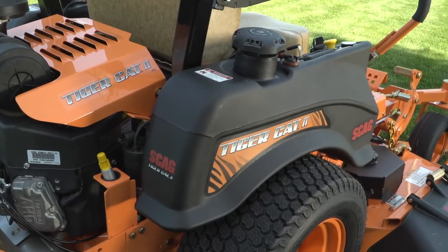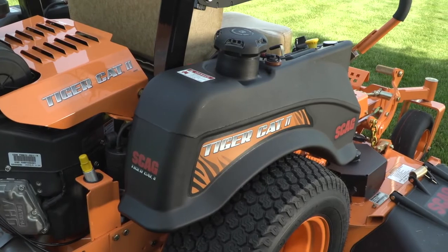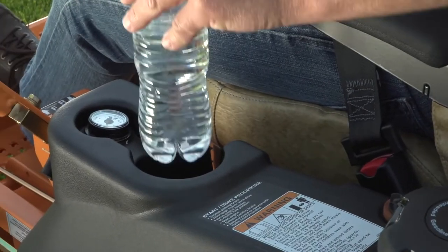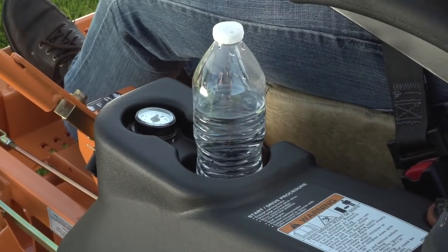The large fuel tanks hold a total of 9.5 gallons to keep you mowing longer without stopping. A molded-in cup holder on the fuel tank keeps refreshment within convenient reach.